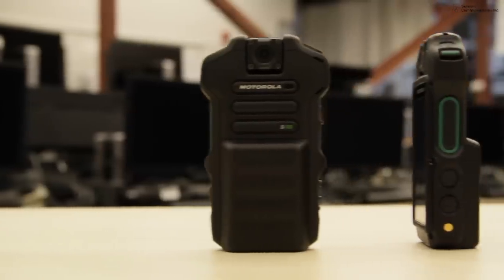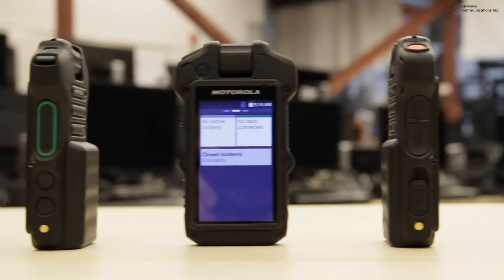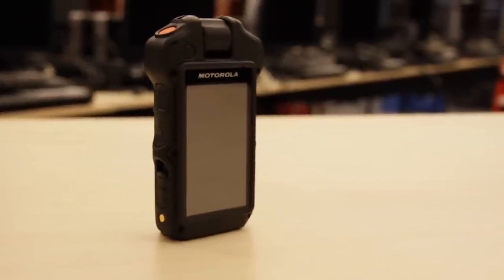The SI500 is a 3-in-1 device: it's a body-worn camera, it's a remote speaker mic for your portable radio, and it's an Android-based smart interface device. The SI500 video speaker mic combines voice communications, video recording, still images, voice recording, emergency alert functionality, and all in one compact easy-to-use device.